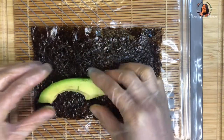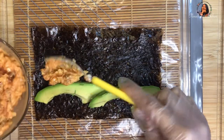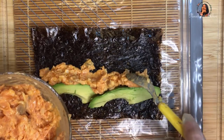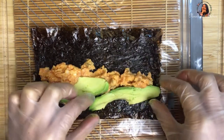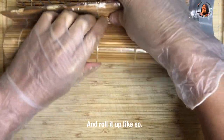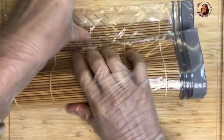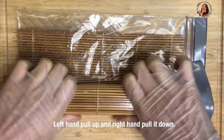I use avocado — add it on. Don't put too much. Then roll it up, and pull it more tight by pulling at the edge, pushing in to make it tighter. Press it down firmly.